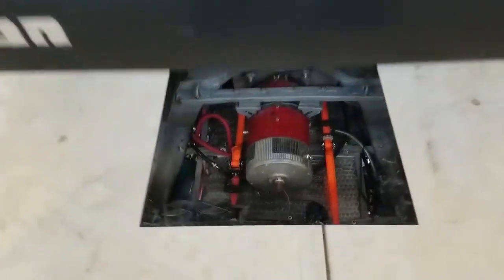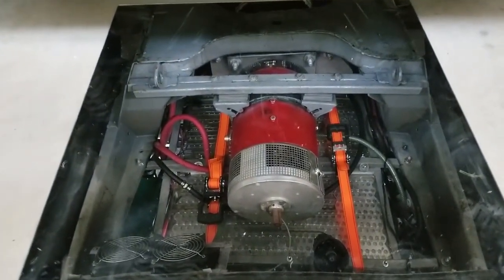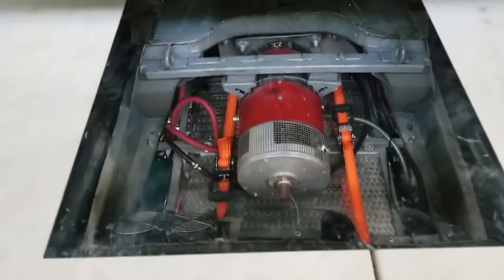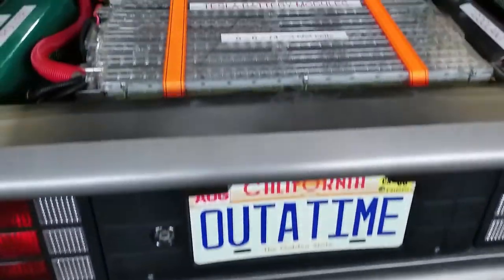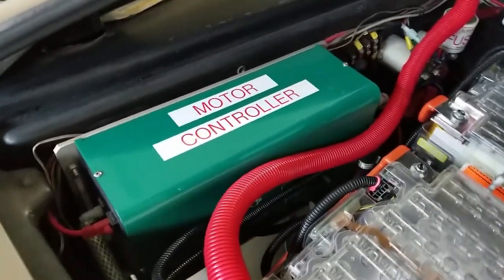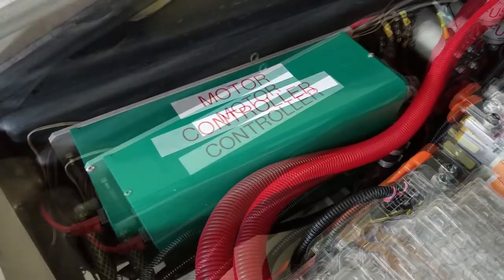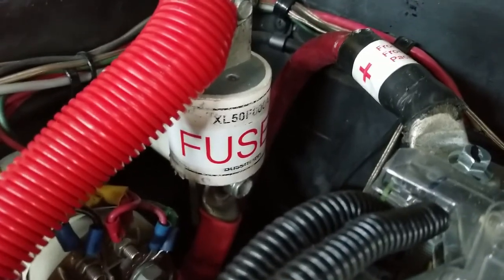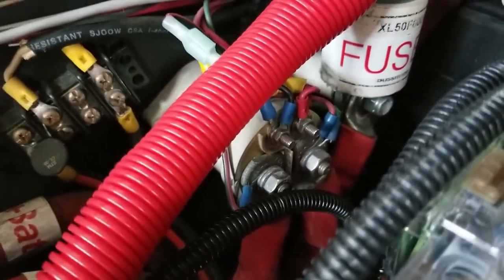We used what is called a Warp 9 DC series wound electric motor, which you can see here in the mirror on the floor. Power to the motor is controlled by a Zilla Z2K 2000-amp motor controller, fed through an 800-amp semiconductor fast-acting fuse and a contactor, which is basically a heavy duty relay for on/off power.